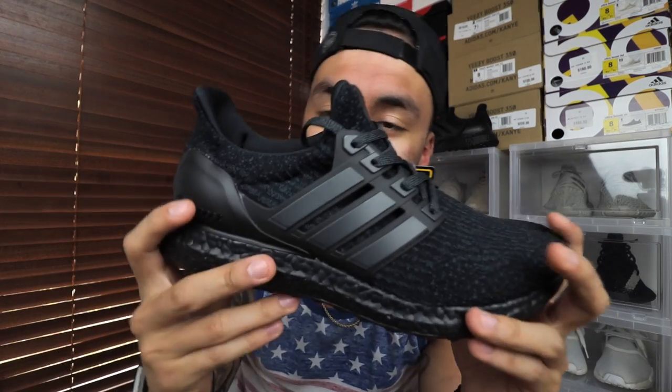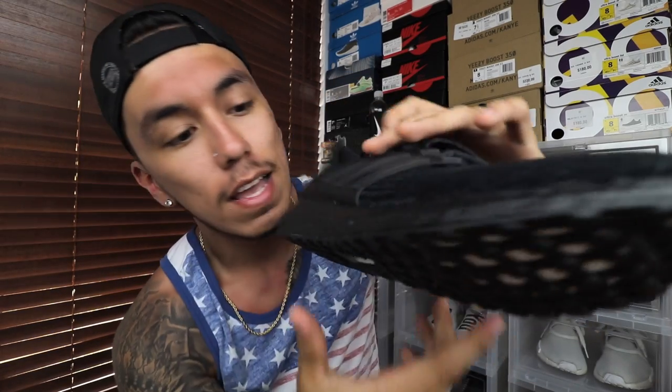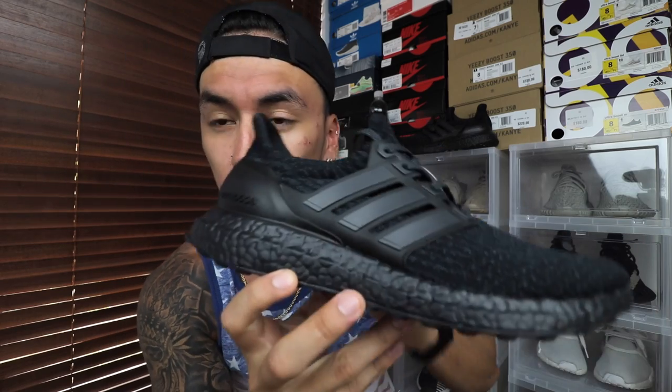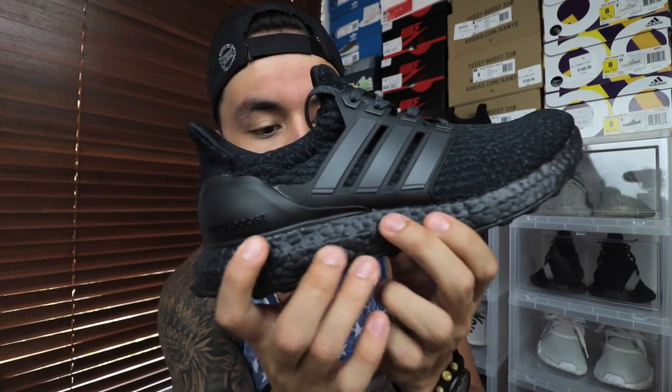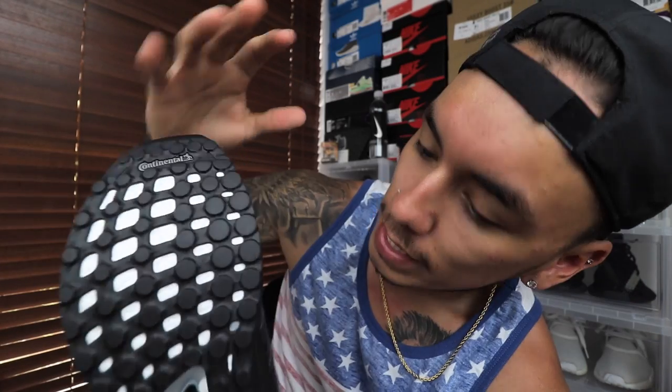Moving on to what makes this shoe — the midsole — super, super nice. I love how they made the finish look; it has that really matte look to it. I hate the shiny look, which is probably why I don't like the 1.0 triple blacks since those were a bit shinier. They say the midsole cracks with too much stress, but I feel like if you take good care of the shoe it probably will not crack.